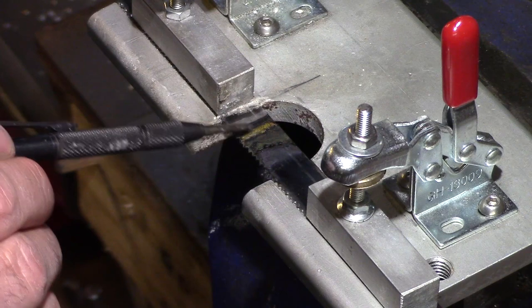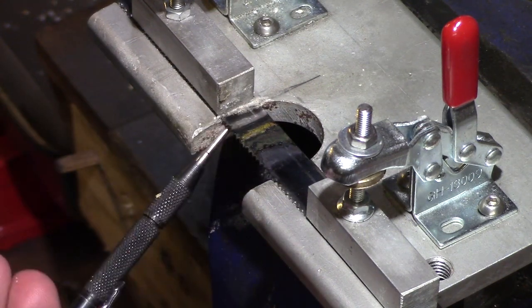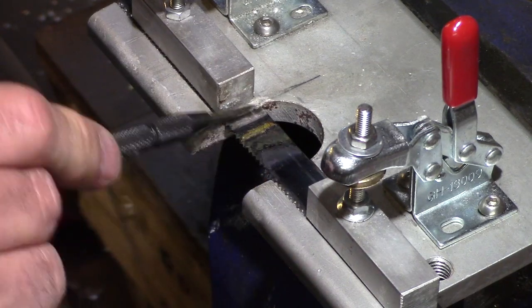The finished join is fairly even but it will require some light grinding to ensure that it is a consistent width with the rest of the blade.